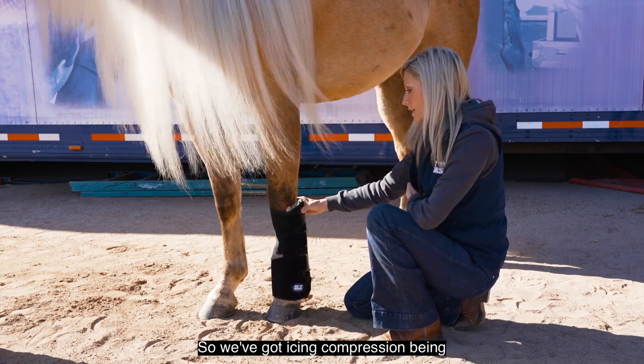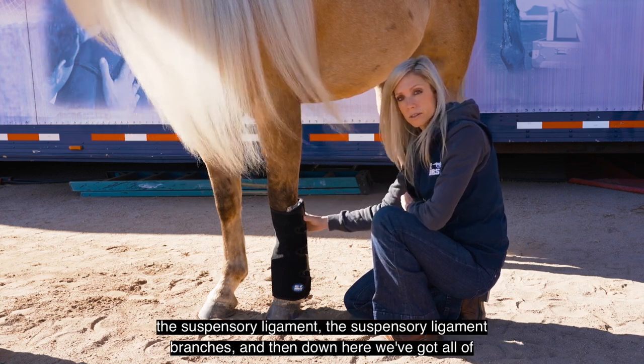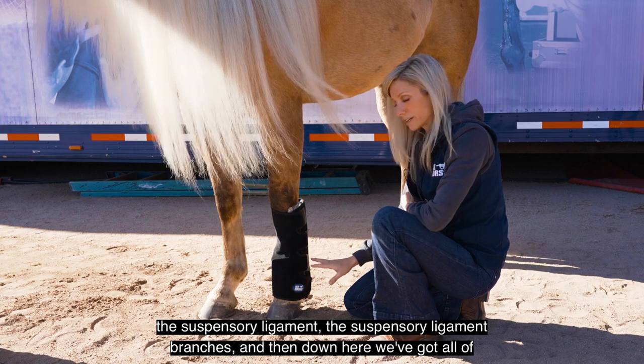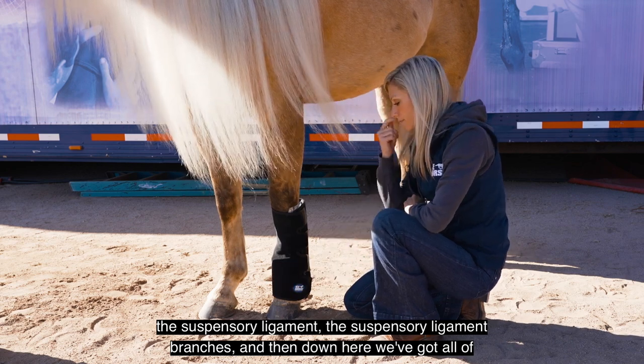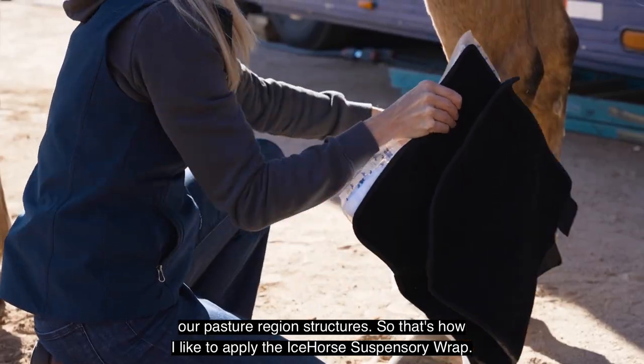We've got ice and compression being applied to all of the back flexor tendons, the suspensory ligament, the suspensory ligament branches, and down here we've got all of the pastern region structures. That's how I like to apply the Ice Horse suspensory wrap.